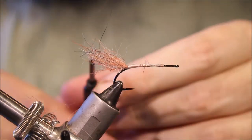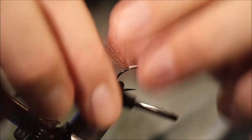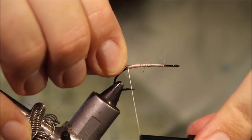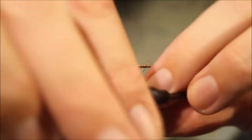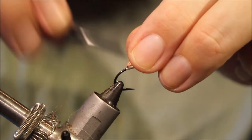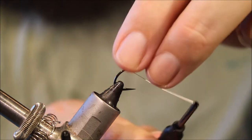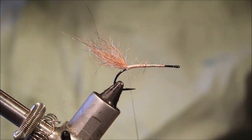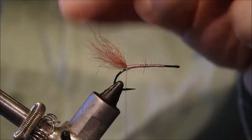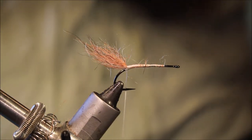And then, to get this to stick up, I'm going to throw a few wraps underneath. And that kicks it upwards — you can see they do this sort of upward attitude on that.